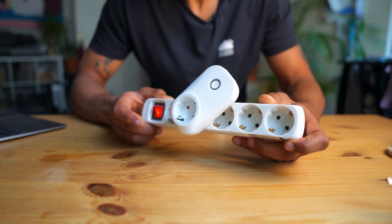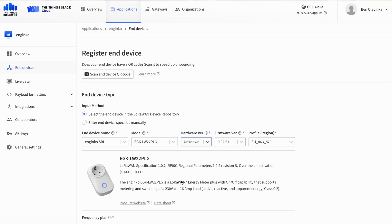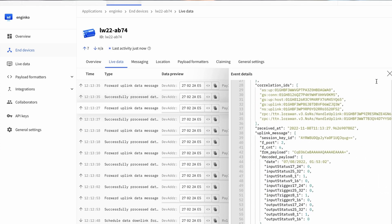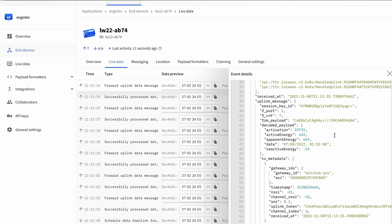It's in our LoRaWAN device repository and so it's fully compatible with TheThings Stack. Once you activate the device, you'll get regular uplinks about power consumption and the status of the load, and because it's Class C, at any point you can send a downlink to turn on or off the load.